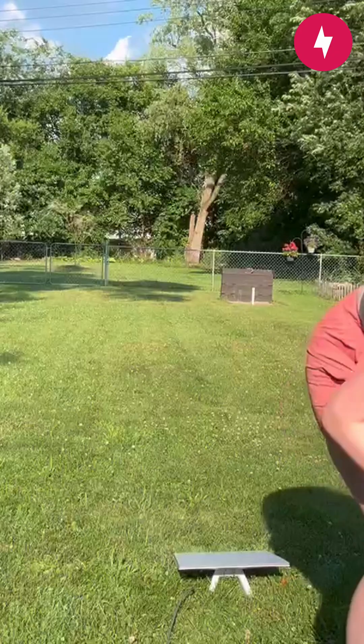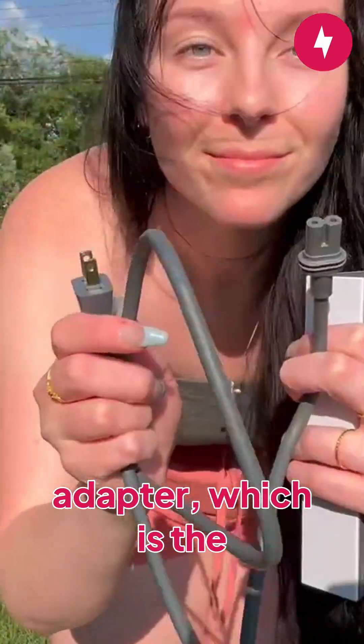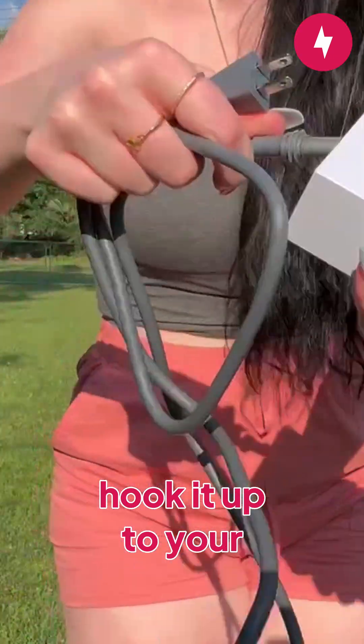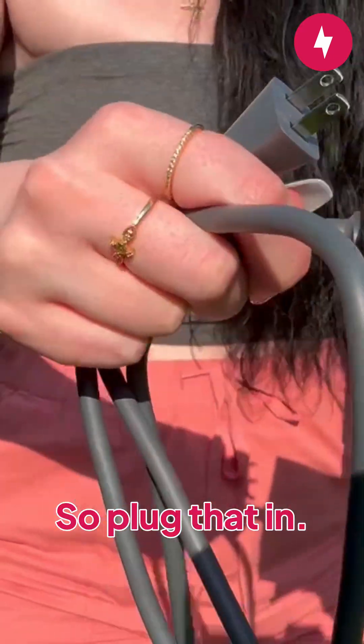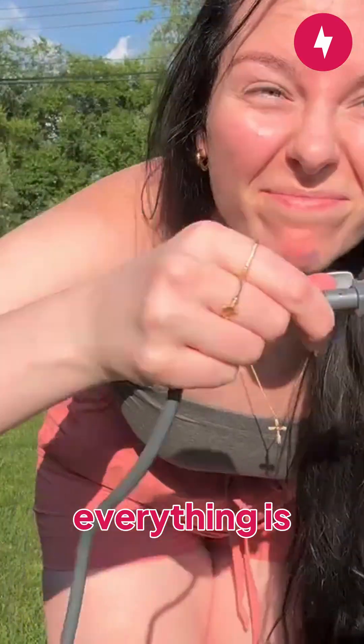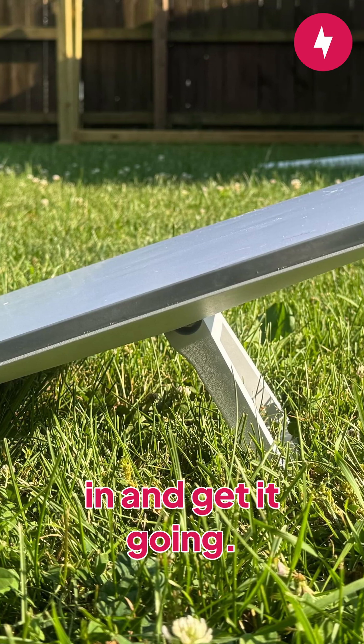Now everything's hooked up. The last thing you're going to want to do is take your power adapter, which is the last cord provided in the Starlink box, and hook it up to your power source. Plug that in — you'll hear that snap, it'll lock into place — and then everything is connected and good to go. You'll be able to plug in the power and get it going.